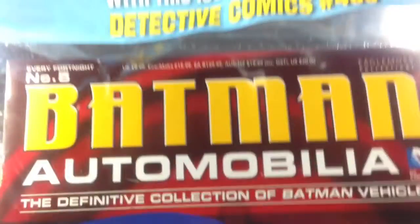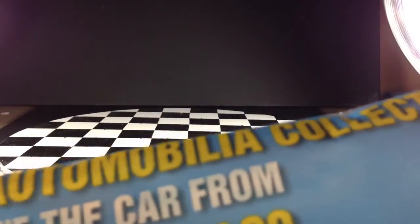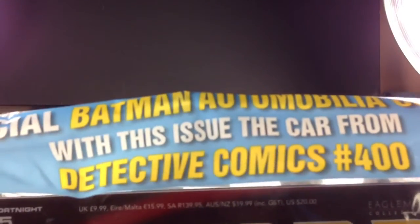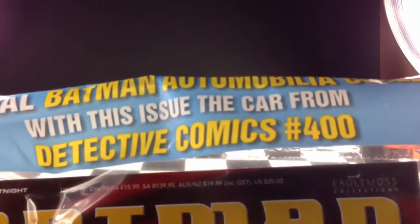As you can see, it's in a plastic bag. It says 'do not miss your issue five' on it. The Batmobile is in there, and the book is also in there, back behind. Up at the top here it says the official Batman Automobilia Collection — with this issue, the car from Detective Comics number 400.